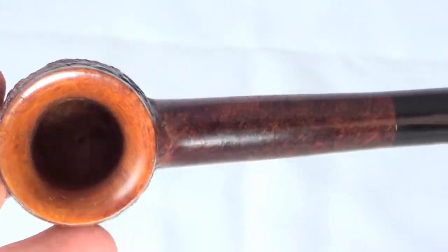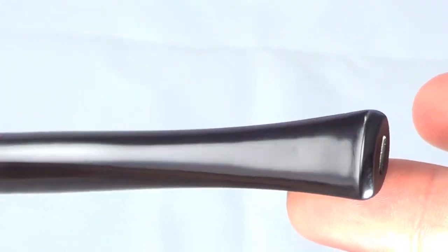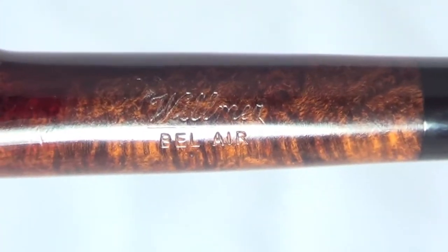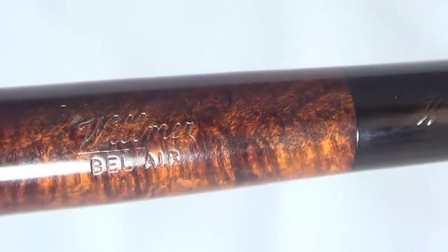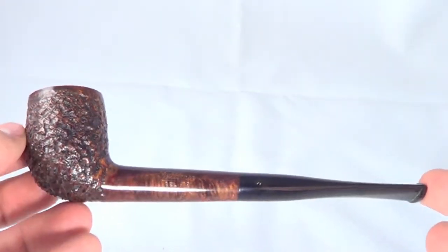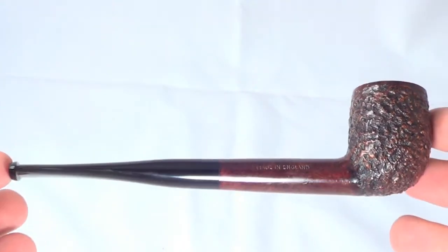It's unsmoked, stem tip is untouched. The pipe is marked — Wilmer Bel Air, made in England. Just a great pipe from the guys over at Wilmer, ready to be enjoyed.